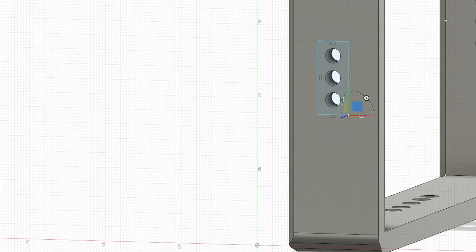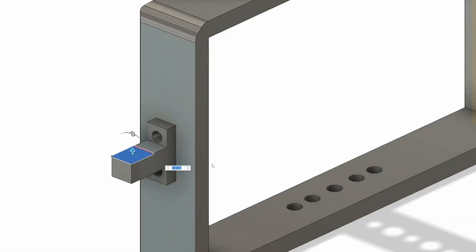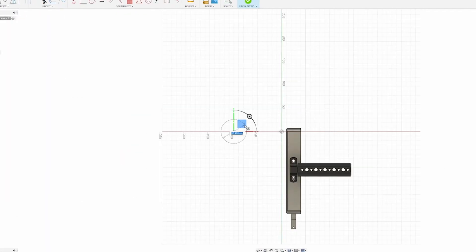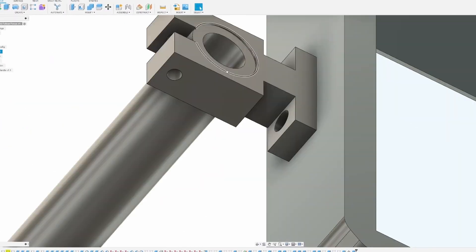To start, I'm going to open my camera cage file in Fusion 360 and begin by making a clamp for the rod to be fitted to. The diameter I'll be using is 15 millimeters, so I'll make the rod mainly hollow but still have some inner material for strength, as it is still plastic and plastic breaks.